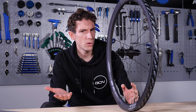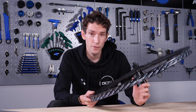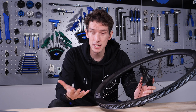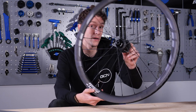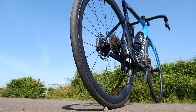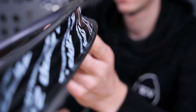Why go hookless? There are several reasons. Firstly, it allows manufacturers to change their construction technique, which can then potentially give a stronger and quite significantly lighter wheel. As an example, the Zipp 303 Firecrest are 300 grams lighter for the pair than their predecessors. That's not all down to hookless technology, but a significant amount of it is.